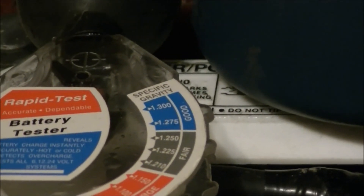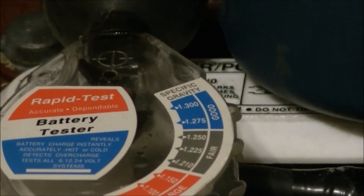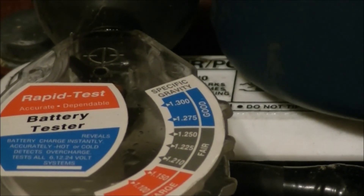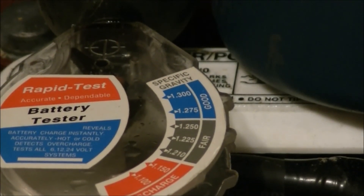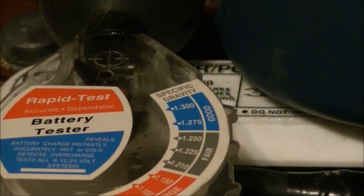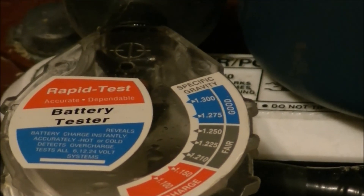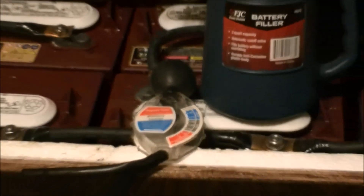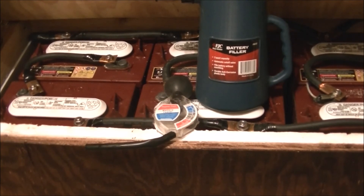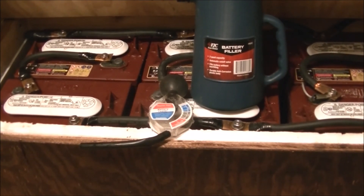I'd really love to have the tester that Kurt has, but I can't afford that right now. So for the past year, this is what I've been using. I've never had my batteries go below 12.75 — the individual cells. I've never had any cells below 12.75, which is obviously what the equalization charge is for. The needle points at 12.75 and it's just a tiny bit above that. I don't know exactly to the tenth degree how much, but they're usually really close, as close as I can tell with this cheap specific gravity tester.